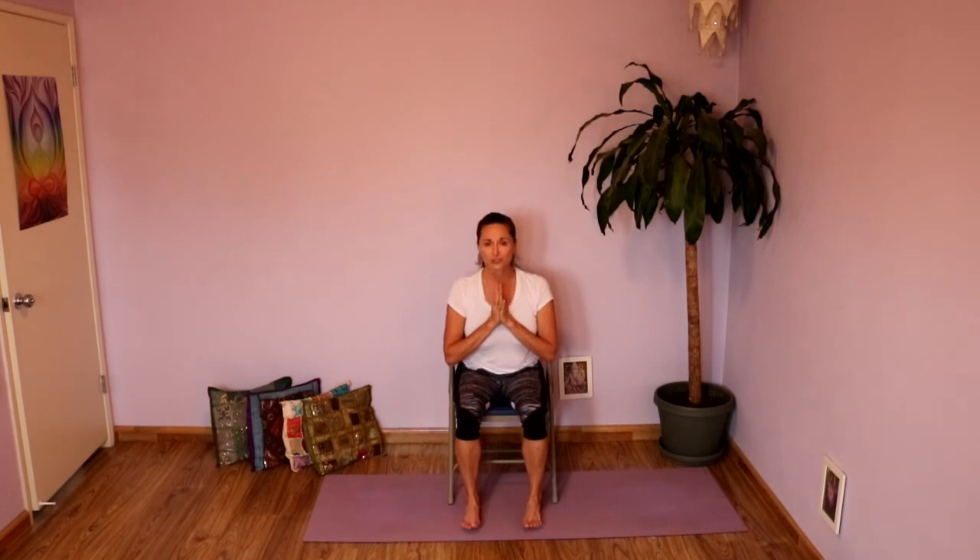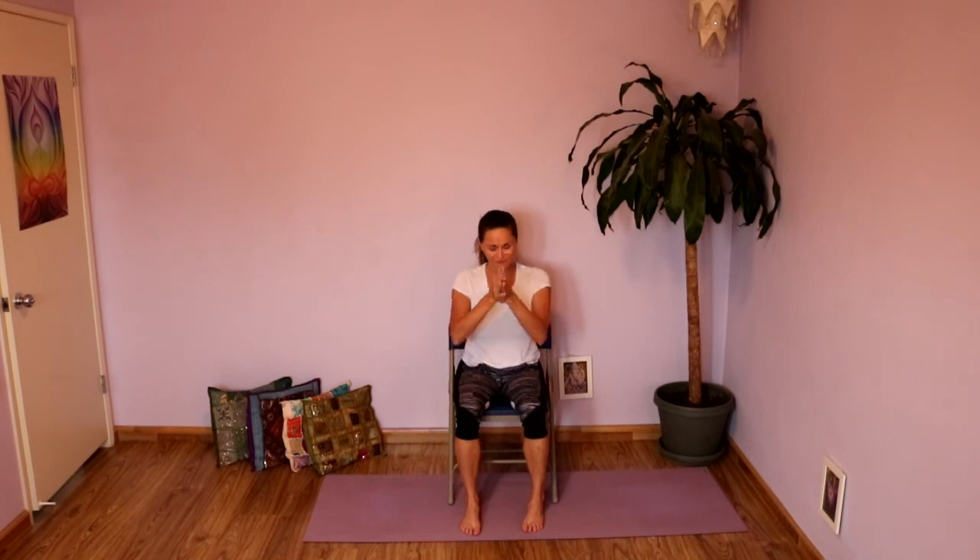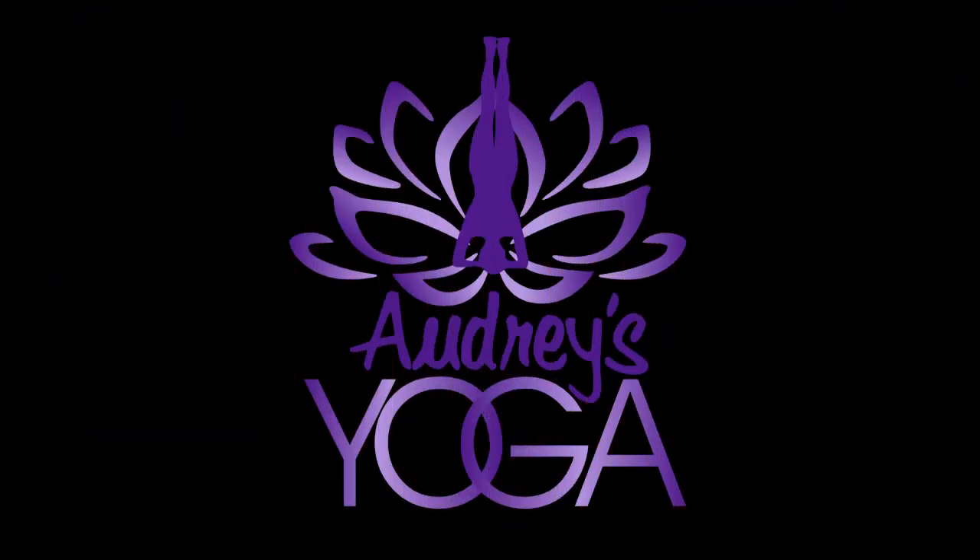Take those feet a little bit wider than hip distance and just round forward — let the head dangle. A little nod yes, a little shake no, rounding into the back. Then slowly round yourself up, pausing here. Hands on your thighs, just take a moment. Close your eyes. Notice what might still feel a little tight and take some time to stretch that now. Otherwise allow your eyes to open. Thanks for taking this little stretching journey with me after your cardio — getting into those legs. Drink lots of water. We'll see you next time. Namaste.